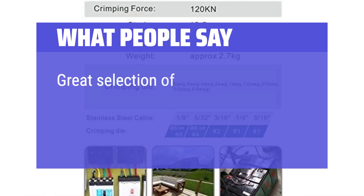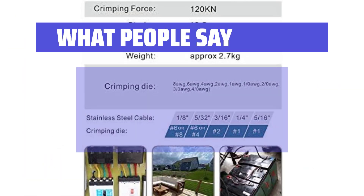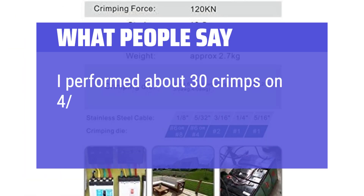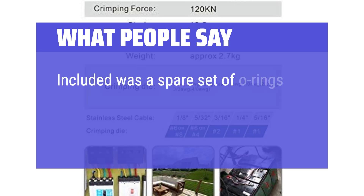What people say: Great selection of dies — this is why I chose this brand over the other value crimpers. I performed about 30 crimps on 4-0 cable. Included was a spare set of O-rings for rebuild.